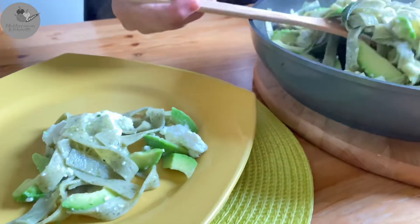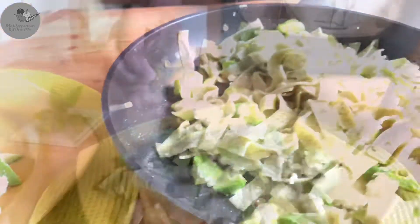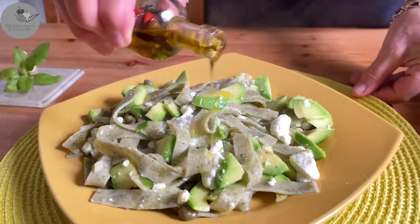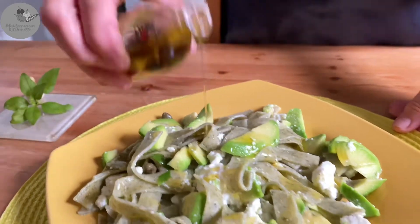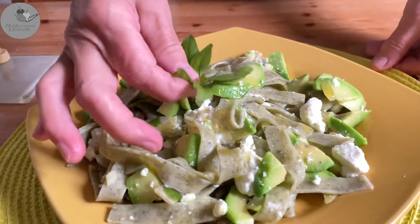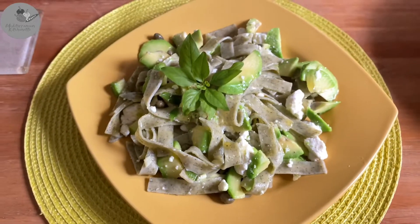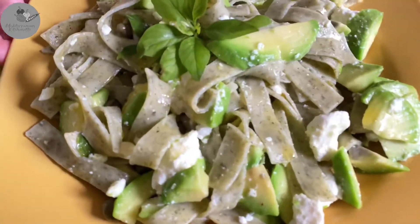We're gonna make it even healthier — traditionally we're gonna sprinkle it with some fresh olive oil and decorate it with the basil. We really hope you enjoyed that pasta, and if you did, make sure to let us know down in the comments!